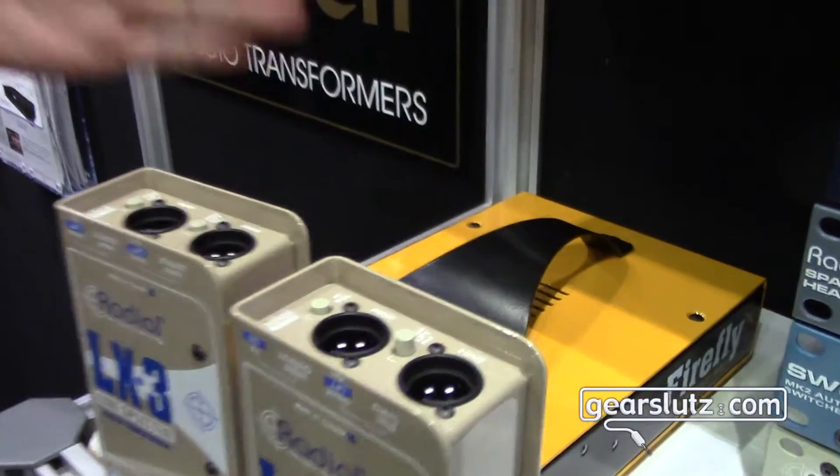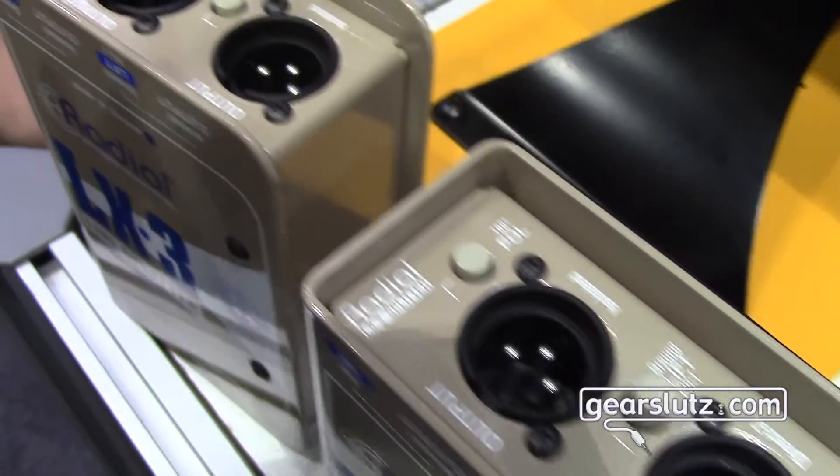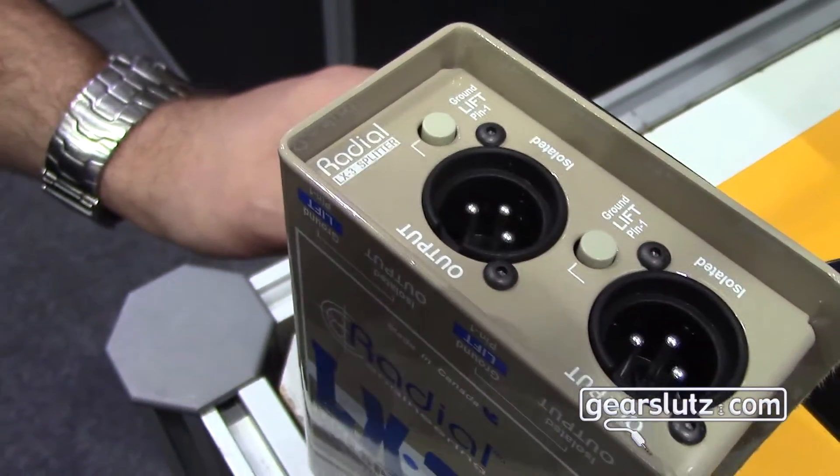Super high quality Jensen transformers in both — just a nice small line split for use in the studio or live.